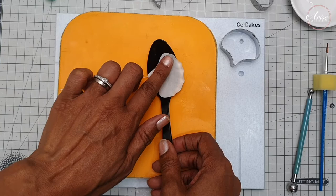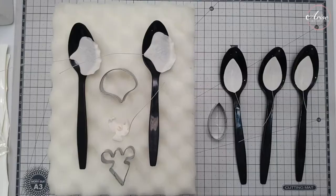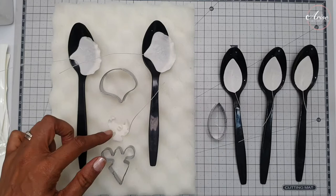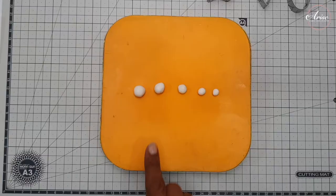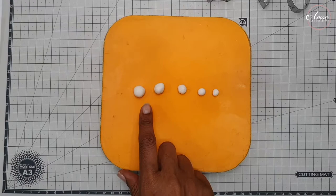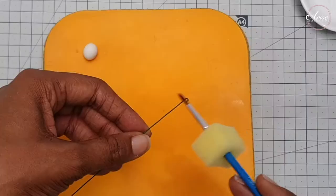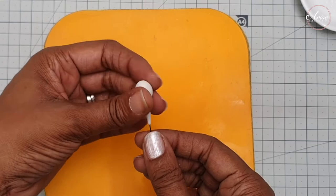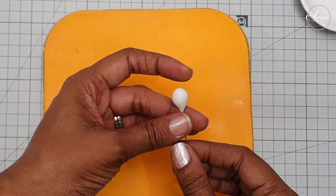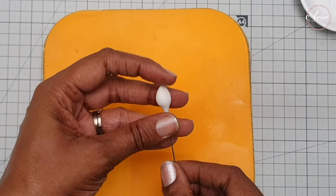Once everything has been cut out, leave it to dry for at least a few hours, but best if possible overnight. Take some 24 or 26 gauge wire and make a hook in the end. Now we're going to make the buds — I have five buds here, graduated from smallest to largest. Thread the wire through the gum paste and create a soft teardrop shape, then take your veining tool and make three deep lines into each bud. Do this process for every single bud.